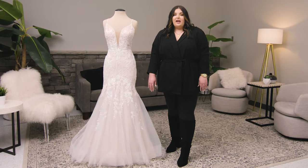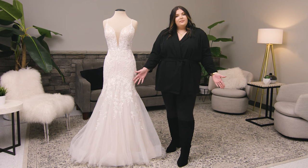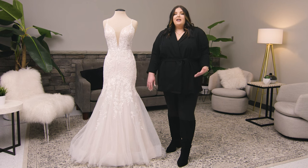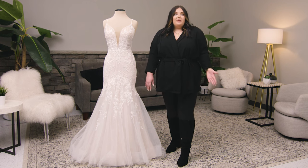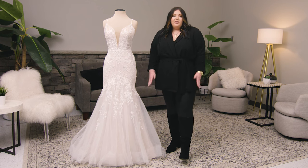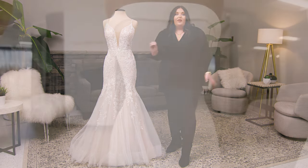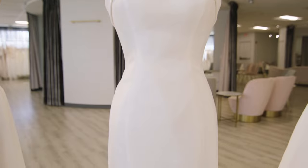Fit and flares are great for all types of brides, whether you really want to show off your curves or you want to create some. They're great for straight size brides, plus size brides, especially those plus size brides who might be a little bit nervous to try on a fit and flare. I've seen these be the one and be beautiful on plus size brides.